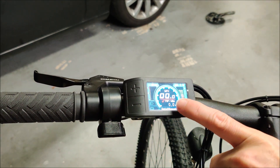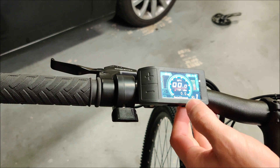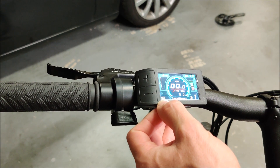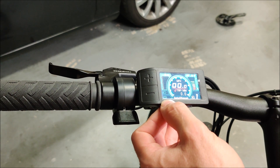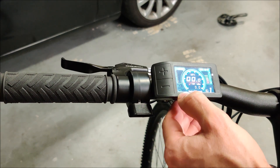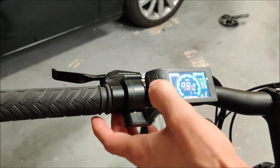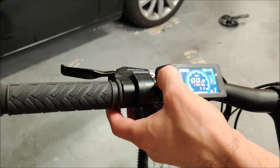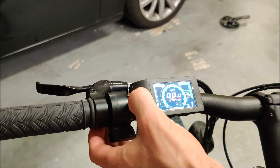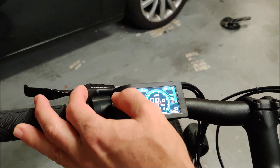This is the 500c controller. You can see it shows miles per hour, battery voltage, battery level, and your pedal assist setting from one to five. There's also an error light — kind of like a check engine light. When I apply the brakes you can see it kicks on, because the sensor detected the brake and disabled the motor. This is your headlight button — you hold the up button to turn it on, and hold it again to turn it off. This is where you set your pedal assist level.